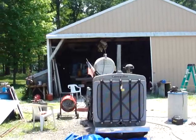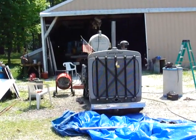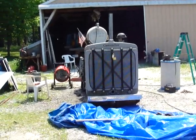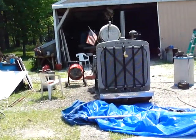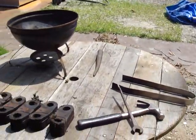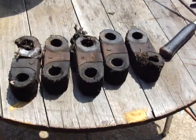First time run since spring of 2018 — maybe 2017. 4th of July. I spent the last week changing these flex links.